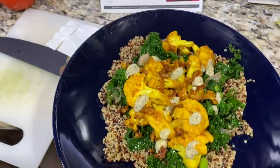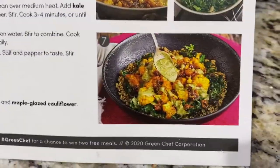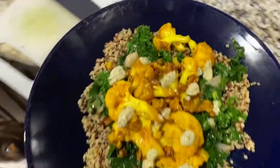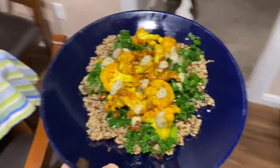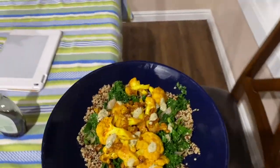In fact, mine looks better than the picture. There you have it. I'm going to try it out, let you guys know what I think and see if it tastes any good.